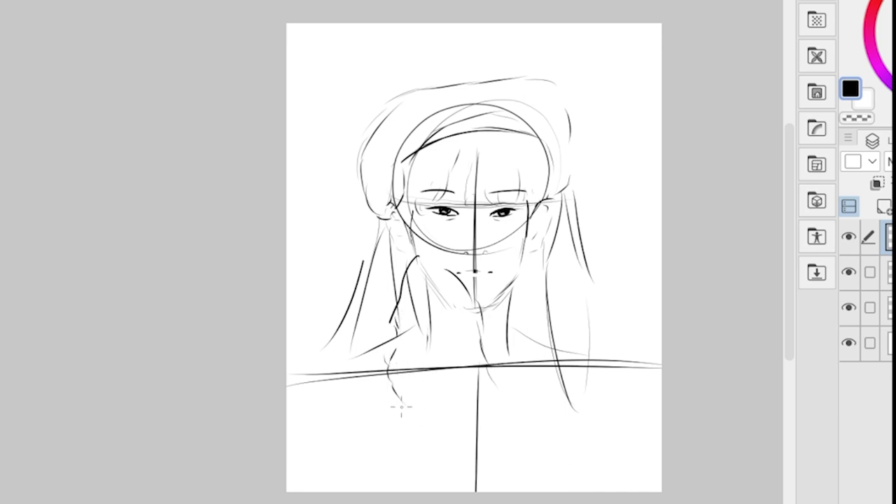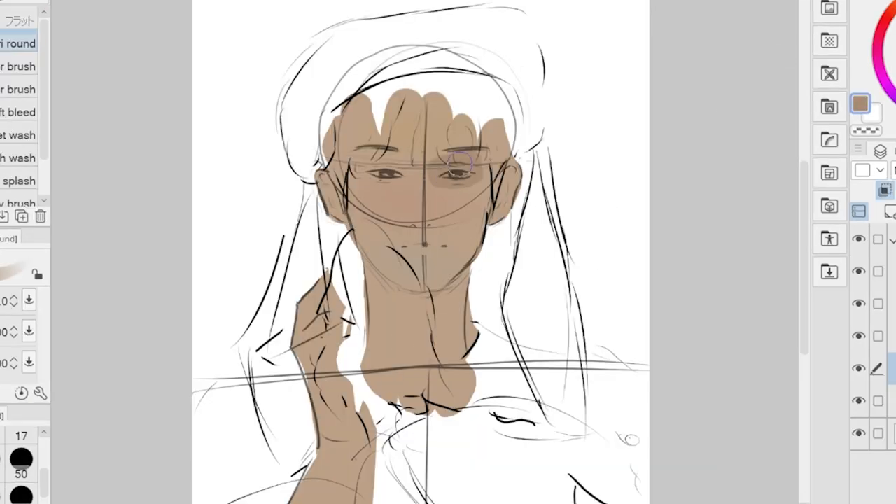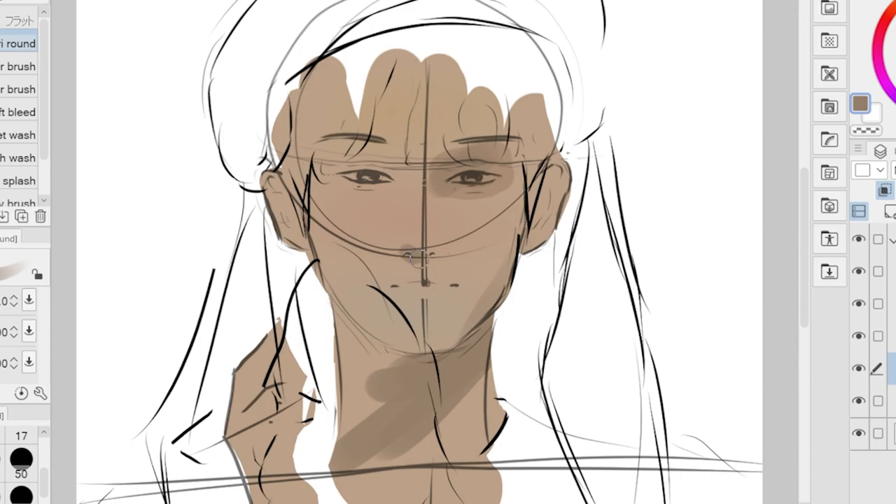Overall, a good workplace in a digital drawing program can help you be more comfortable, productive, efficient, and creative in your work. By investing time in customizing your workplace to suit your needs, you can improve the quality and efficiency of your digital drawings. For me, this is what my workplace looks like.